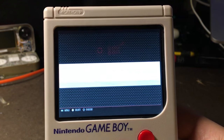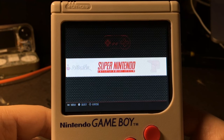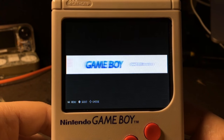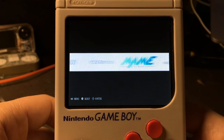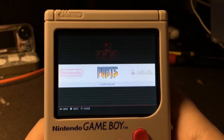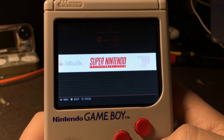Once it finishes booting up, it's pretty standard as far as RetroPie setups go. You've got Emulation Station running with all your different emulators. It handles pretty much everything up through Game Boy Advance pretty well, and stuff like Final Burn Alpha and MAME run pretty well as well. There are hundreds of videos on YouTube of the Pi Zero playing different emulators, but I've been pretty impressed.